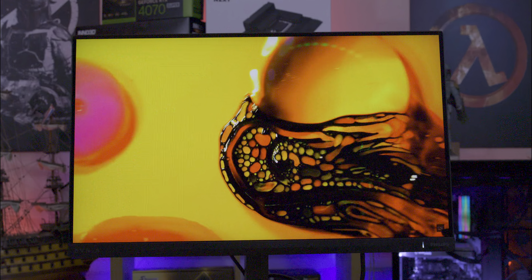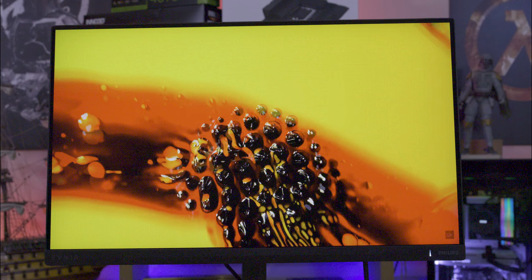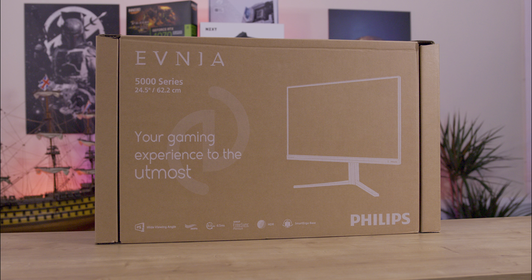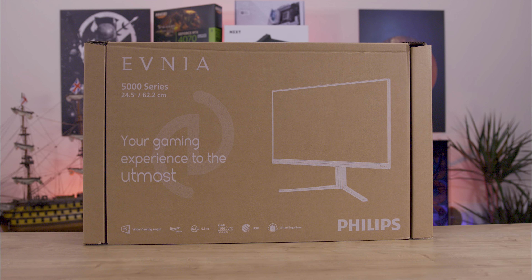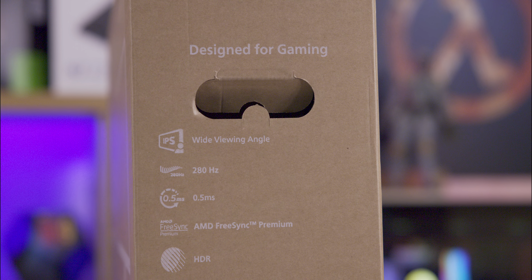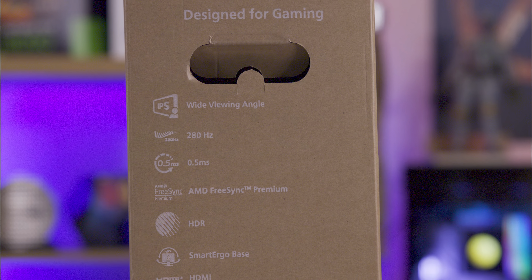The 24.5-inch screen lets you view the entire screen without moving your head, improving response time and awareness. The box is basic brown with white print, displaying most information on the front and sides. The resolution is only noted in small text on the energy saving sticker on the side, which lists it as HD.